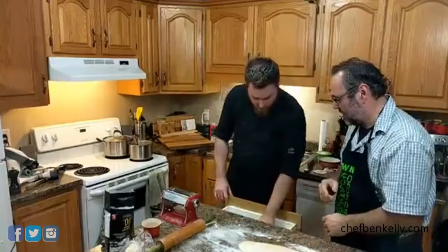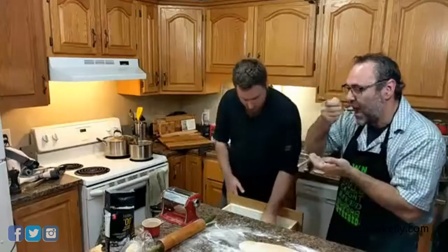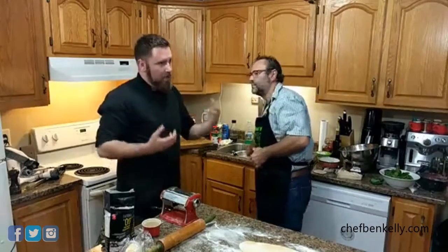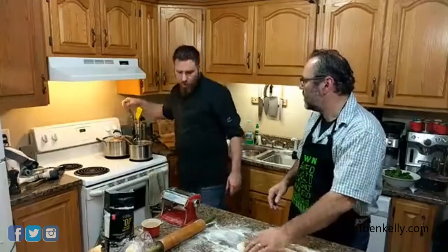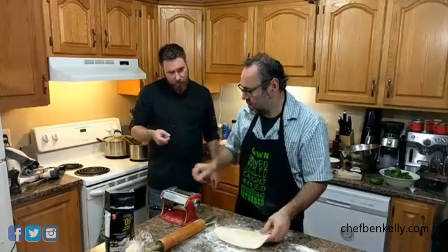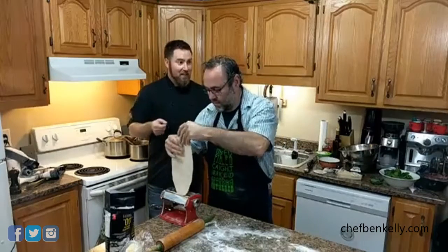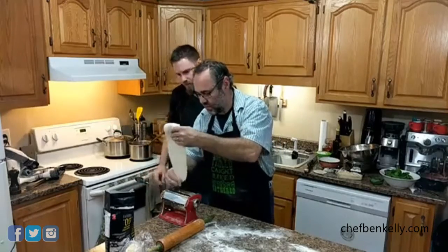Before you jump into that, I want you to taste this tomato sauce. All this is is onions, salt, pepper, and the tomatoes. You see that sweetness? Oh yeah! And that's just from the onions — we don't need to add any sugar to balance the acid in the tomatoes, just because we caramelized those onions. Are you ready to run this through the pasta roller? We're changing this back to seven — that's incredibly important. If you're using an electric pasta roller on a KitchenAid and forget to change the setting, it's a real problem.